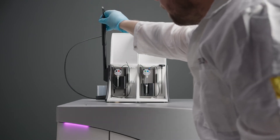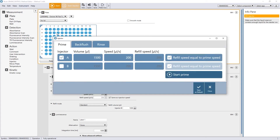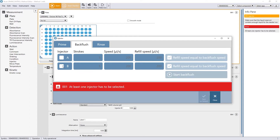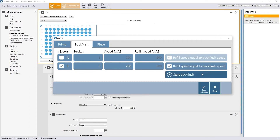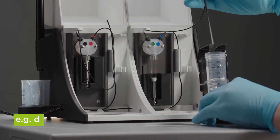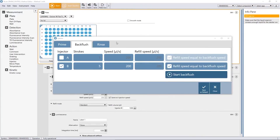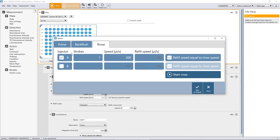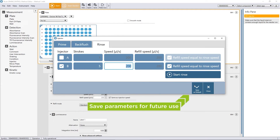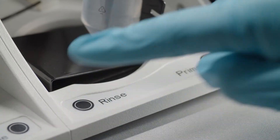During the measurement, the injector module will inject the liquid as defined in your method. After the measurement, bring the injector carrier into the service position again. Use the back flush function to save valuable reagents. To rinse the system after use, put the tube in a convenient rinsing solution to flush the system. You can adjust the rinsing parameters under Instrument, then Injector. Instead of volume, you adjust strokes, with each stroke corresponding to one filling of the syringe. You can save your priming and rinsing parameters for future use. The hardware buttons can also be used for rinsing.